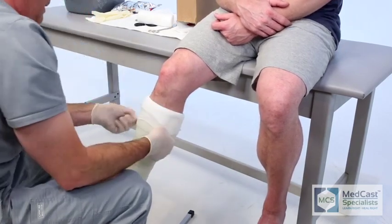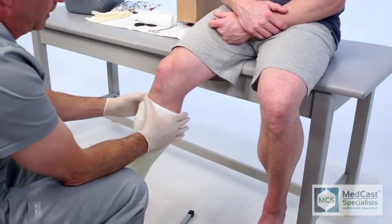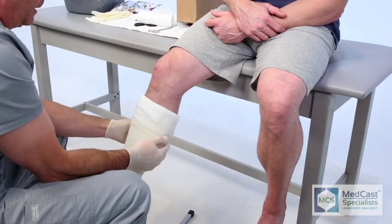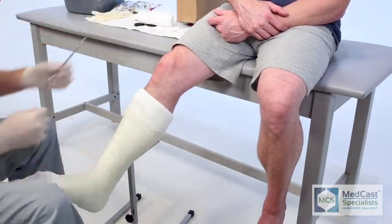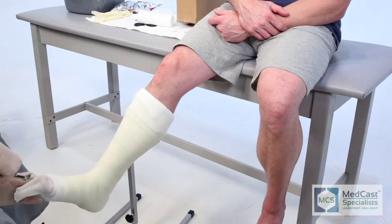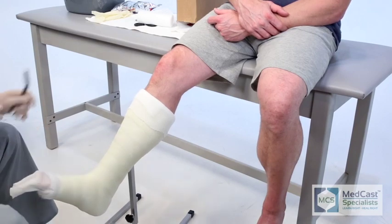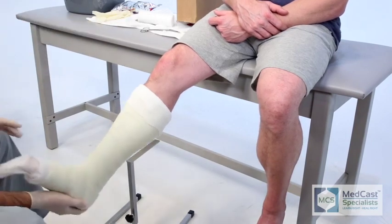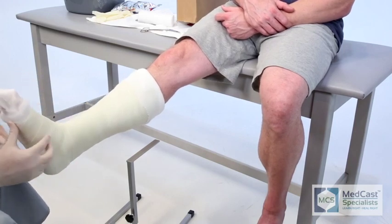You can tell right there on that anterior aspect how much padding he's got — that is perfect. That's again the prominent area, whether they're going to be on a scooter or resting it down. If they're lying in bed, that cast is going to be heavy and it's going to pull down on there. That anterior aspect of the tibial spine — there's nothing covering that bone except for skin; there's no fat tissue, no muscle. It's very prominent, so make sure you have that part padded well.